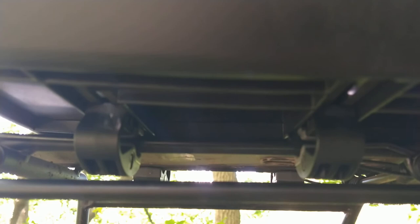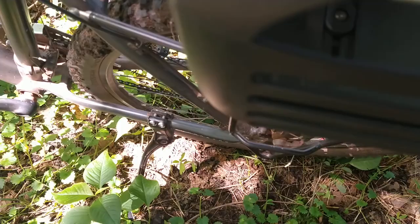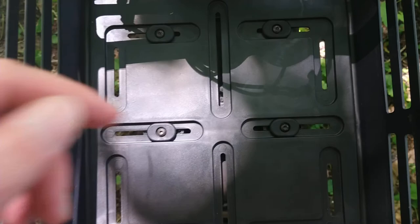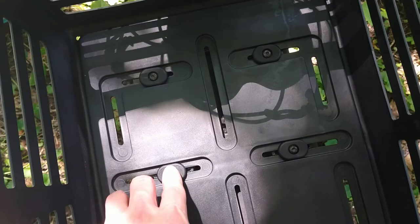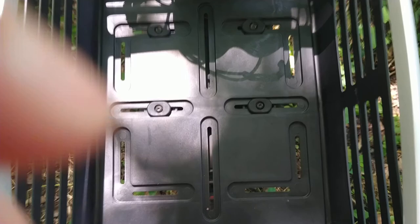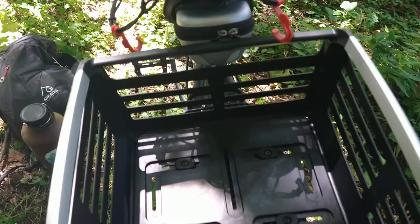They have this great bracket system — essentially clamps. There are four clamps, and they have this really genius system with slots so that you can make this work with just about any rack. You position the clamps where you need them to be, slide them into place, and then just use an Allen key to tighten them. This is super solid — there is no give on that. I've only been out for about 10 miles on pretty even terrain, but nothing has loosened up. It's a really genius system and you can take this on and off in like a minute or two.